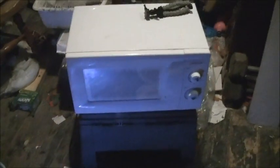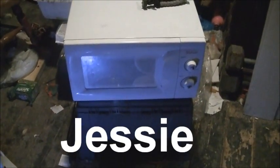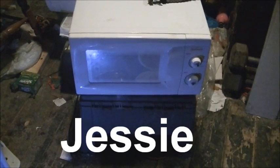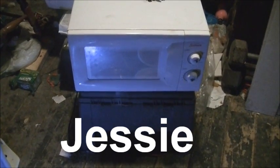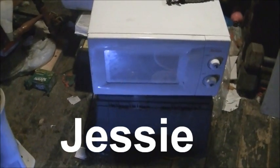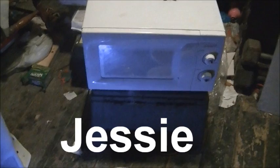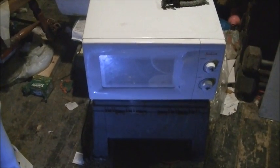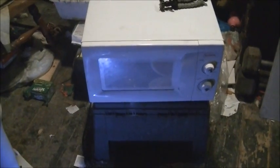For this episode, we have a new microwave. Her name is Jessie, after the incredibly annoying but incredibly cute Jessie Spano from Saved by the Bell. In case you're wondering what happened to Lee, she doesn't work anymore. When she shut down from doing the mouse, apparently even though nothing seemed to happen, it was for good.